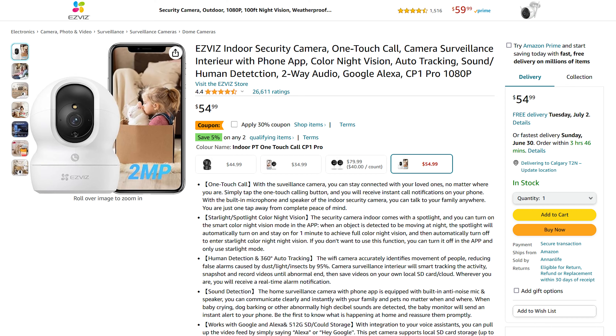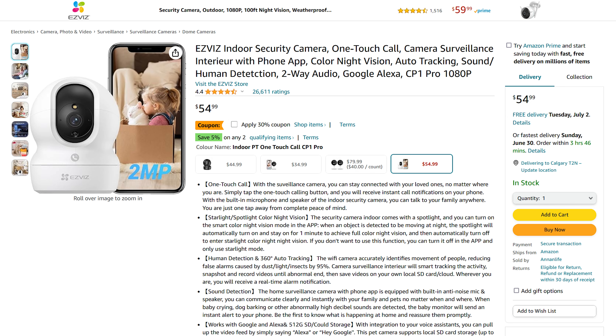Now let's talk about the price. You can get the EasyViz camera on Amazon — I looked at Amazon Canada where it comes in at about $55 Canadian, and with all the features I think that's already a bargain. When you consider the security it could bring to your home, it's an absolute bargain. But if you go to Amazon right now they actually have a 30% off coupon you can add, which brings it down to about $38 Canadian — a no-brainer.